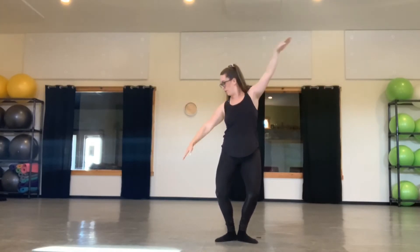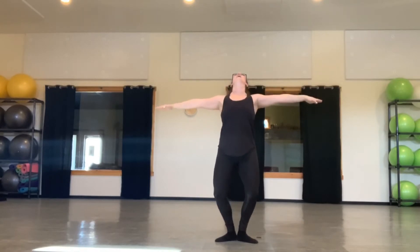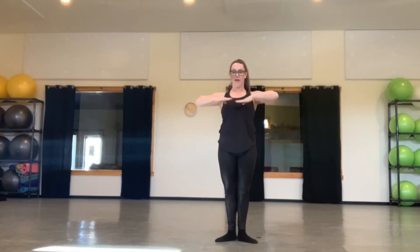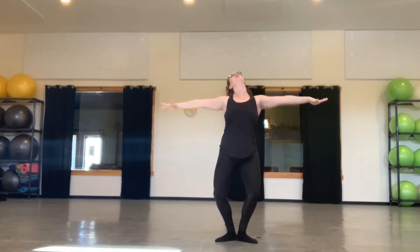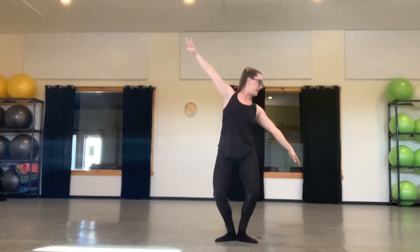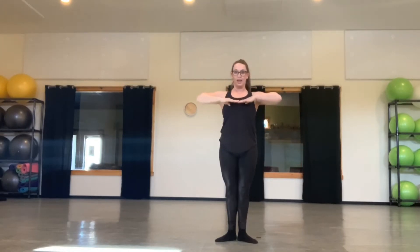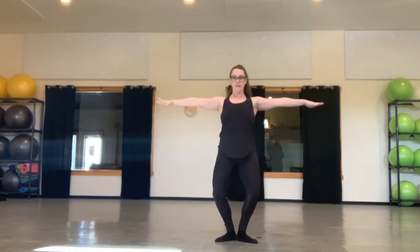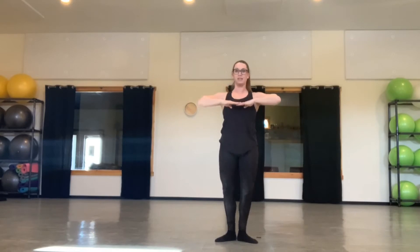One, two, and three, and four, five, six, and seven, and eight. Repeat to the left. One, two, three, four, five, tilt left, six, seven, eight. One, two, and left, and straighten. Five, six, and seven, and eight.